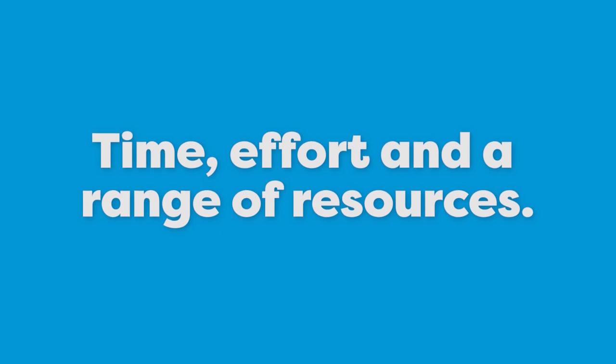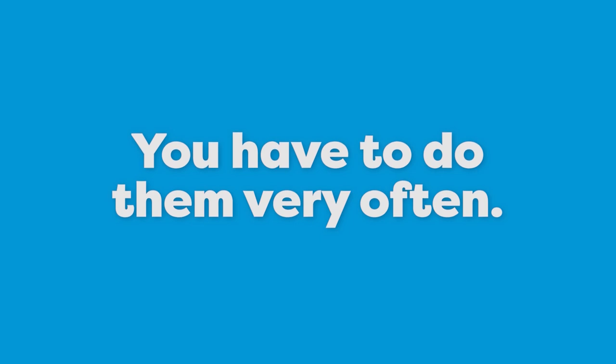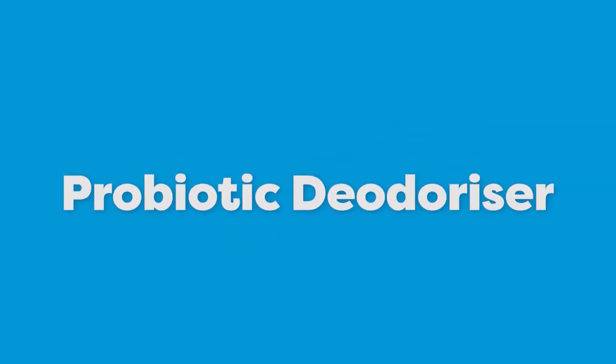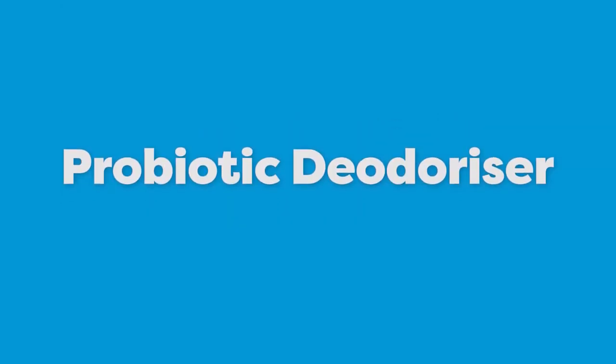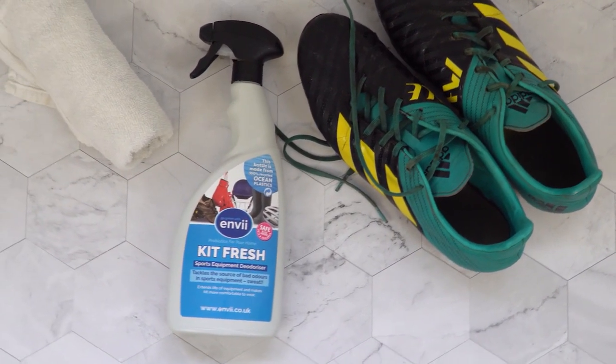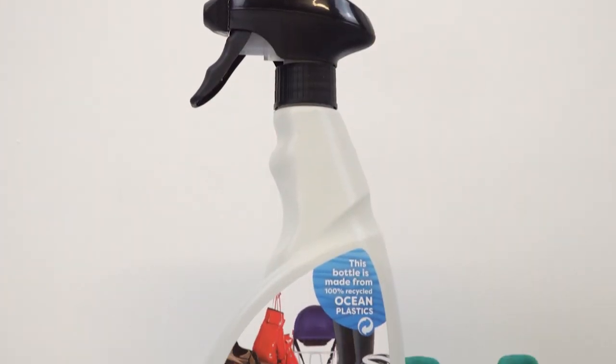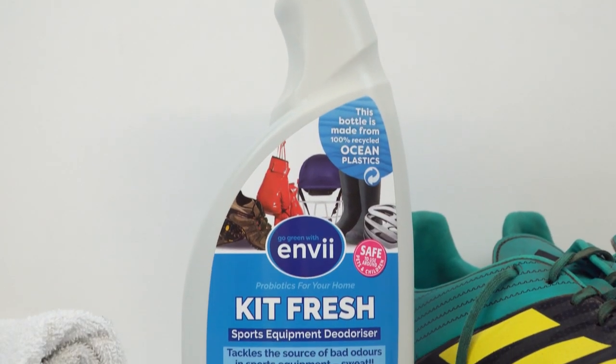You'd also have to do them very often to keep your boots smelling fresh. That's why we'd recommend trying out MV Kit Fresh — it uses anaerobic bacteria and enzymes to eliminate the bad bacteria that break down sweat, and because there's nothing to break down the sweat, you don't get any nasty smell.